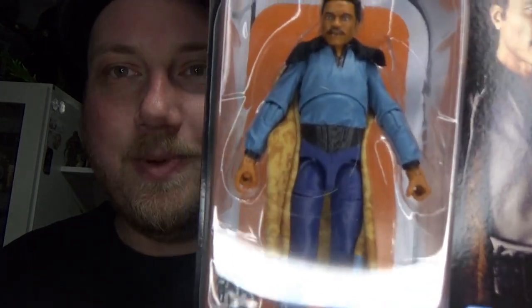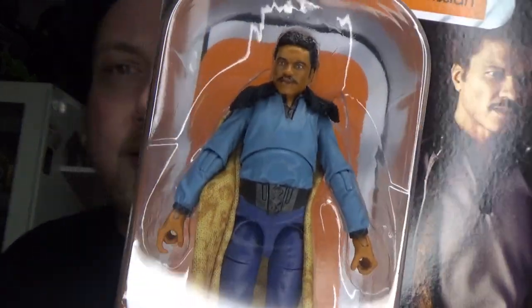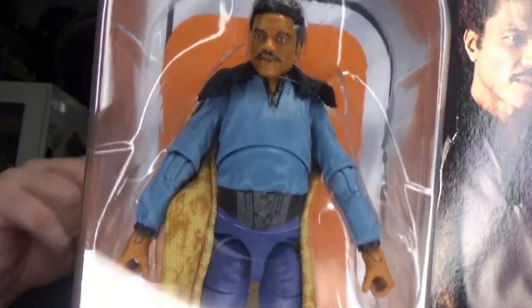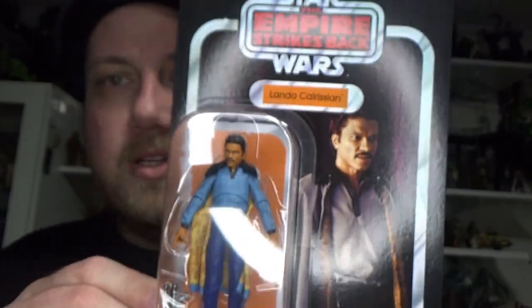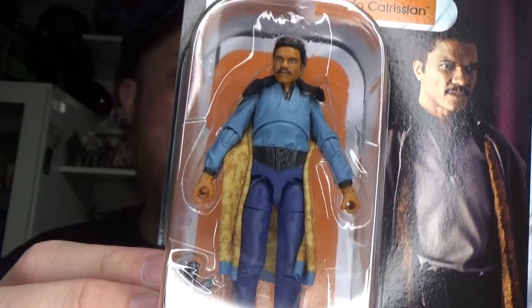Hey Star Wars fans and action figure collectors, welcome back to another Vintage Collection action figure review. We've got number 205, Lando Calrissian — very much long awaited. It's been 16 years since the last Bespin Lando came out. We did have a comic one somewhere in the late 2000s that had a red cape, but this one looks pretty definitive to me. It looks fantastic on the card — should have been put out a long time ago, but better late than never.